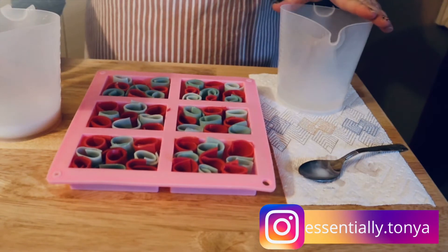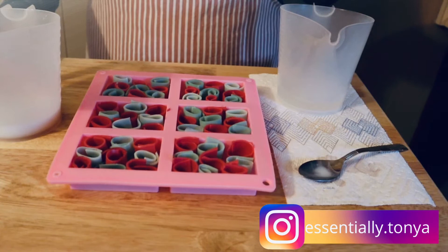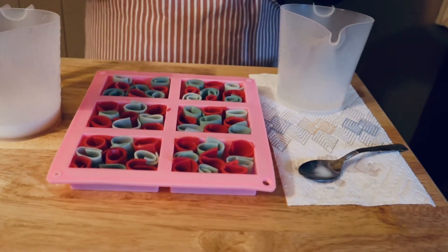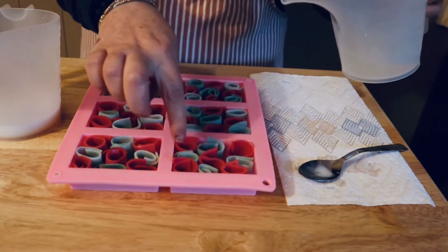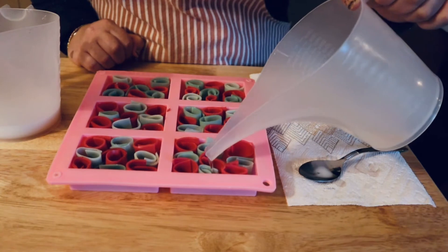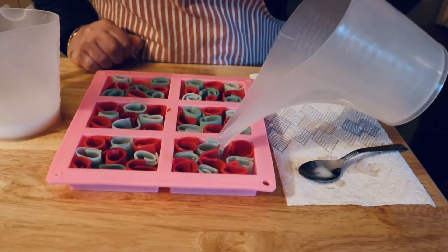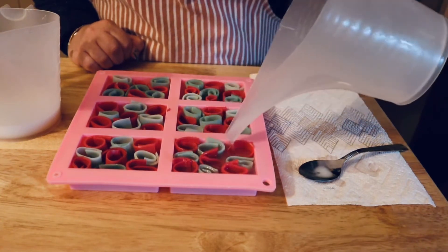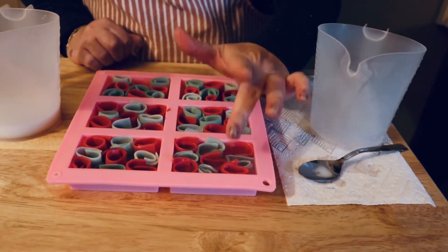I thought it'd be fun to show you the different looks you can get based on which soap base you use. I'm going to do the clear in three and the white in three. You want to make sure you get it inside all the soap curls, and pour kind of slow. If you notice it's starting to melt things, stop and let it cool more before you move on to your next one — the curls may start to take on some different shapes as you pour. You can give them a gentle push back down if they move too much.